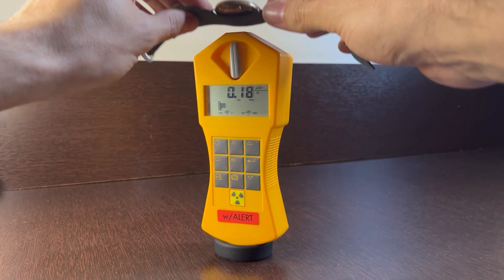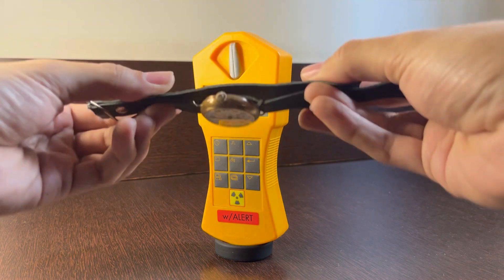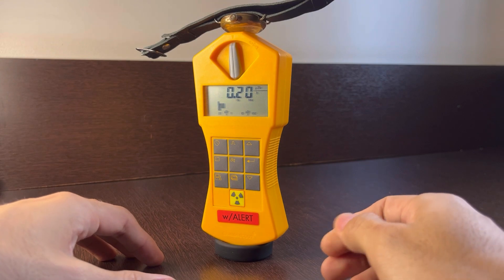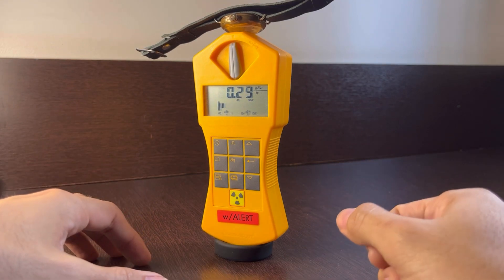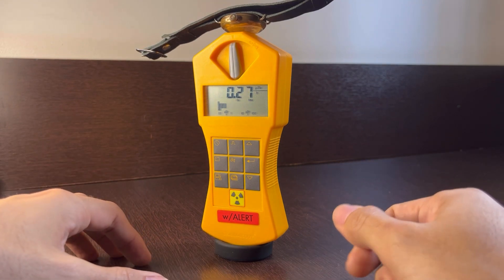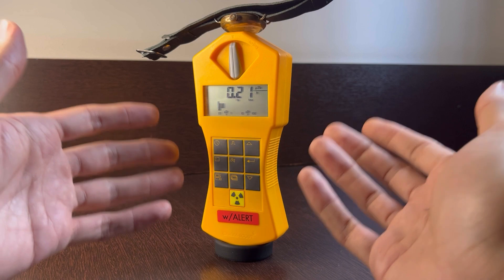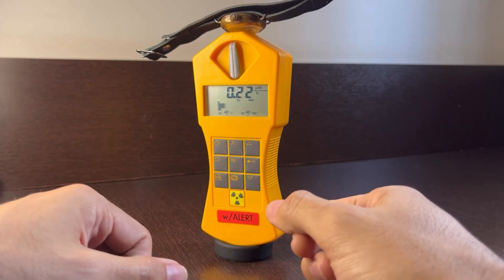Now let's try to flip the watch and put the dial facing down directly onto the detector — not the way we wear a watch, but let's see if we get any reading. Let's wait a minute, and once again we're just getting normal background radiation.